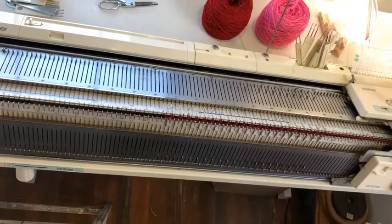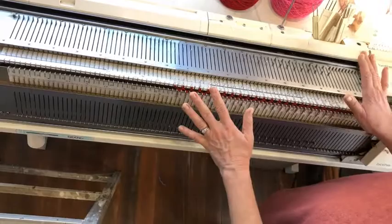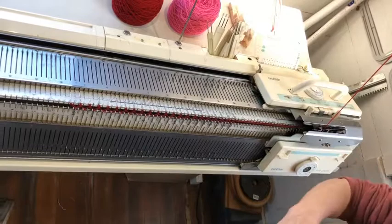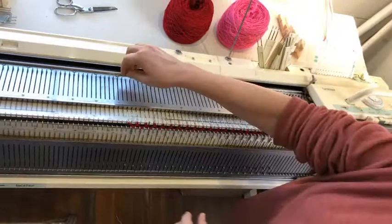A manual wrap is much harder when you're working on a double bed because you've got your gate pegs and needles and everything in the way. So it's much easier to do the automatic wrap, but it just requires a little more remembering. Your carriage needs to be set to hold — there's a lever on the Brother that you push to H, which will hold any needles that are pushed all the way out. And on the ribber carriage, the levers on the side come down to one.